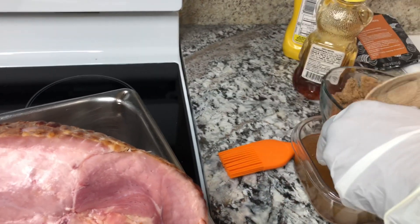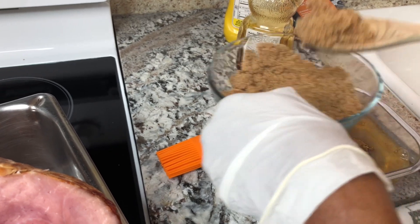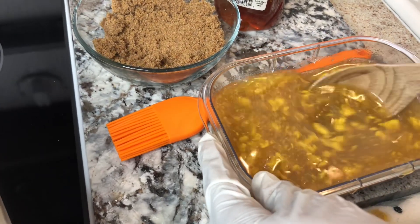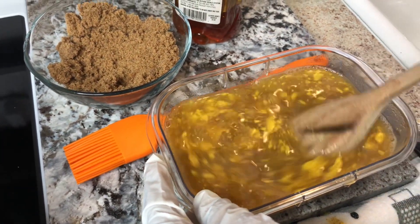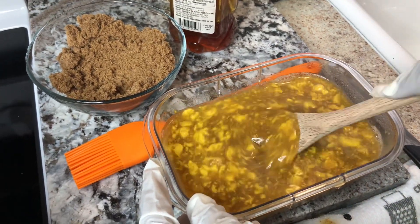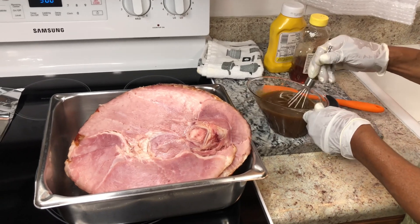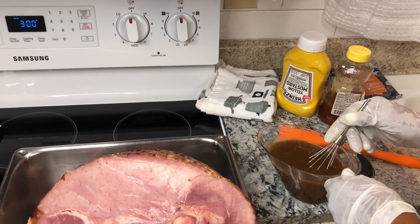Now I'm gonna put some more brown sugar in here and stir this up really good. It's so simple making ham. I'm gonna mix this good so I can pour it. I just want to mix this up really good — it'll probably take a good minute or two. Okay y'all, I mixed the honey, mustard, and brown sugar — that's all you need, plus the package that came with the meat and some honey.